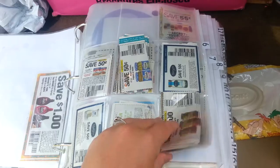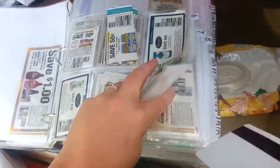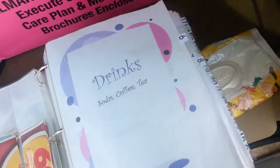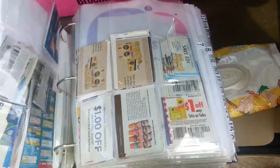So like my condiments — here's all my condiments. And then number six, it's all labeled. Number six is my drinks, and on my index, number six is drinks. So I just kind of flip through there.